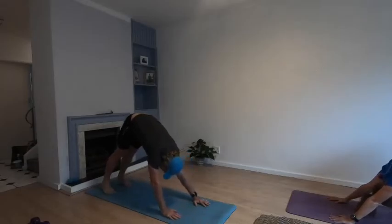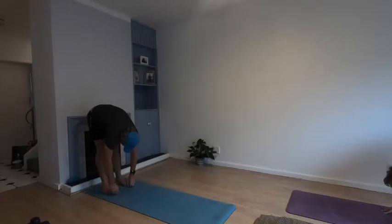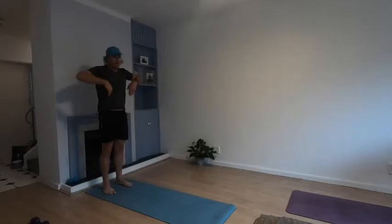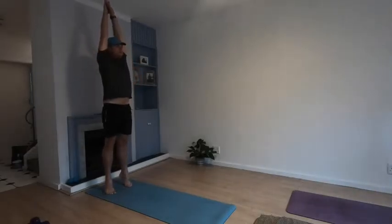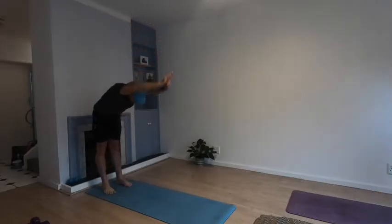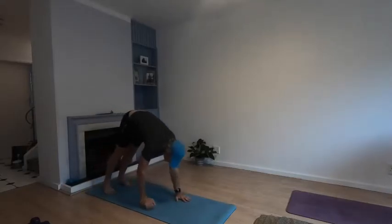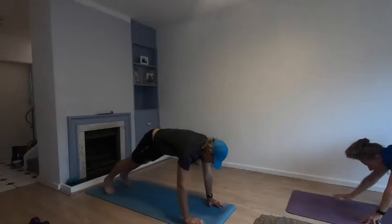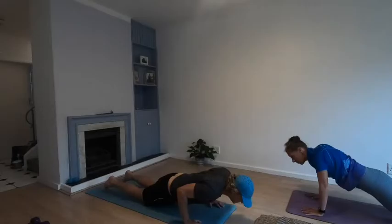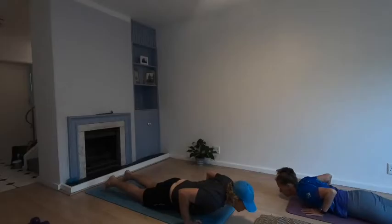Slowly start walking your hands back towards your feet. Roll yourselves up, arms up towards the ceiling, big stretch up on your toes. Then in one movement, fold forward, hands down to the floor, walk your hands out, knees down, and slowly lower yourself to the ground.